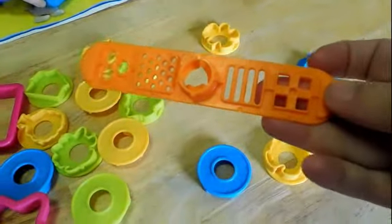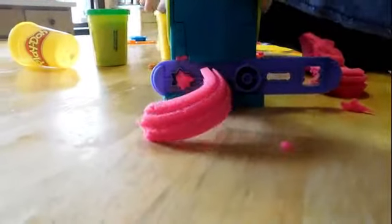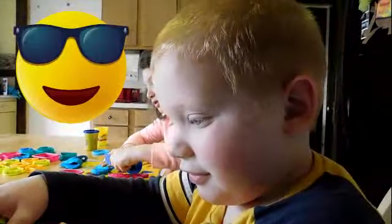Hey Daniel, this is another slider for the machine. What are you making, Daniel? Whoa! What do you think of that? Cool.